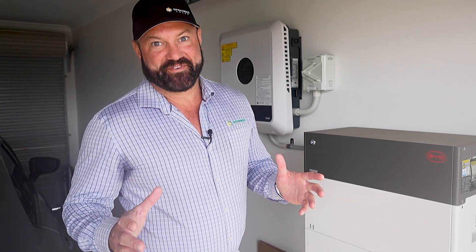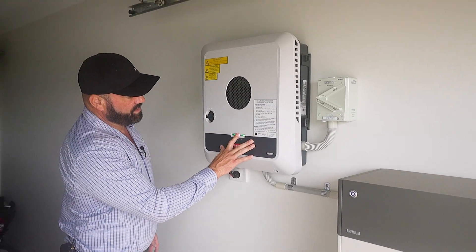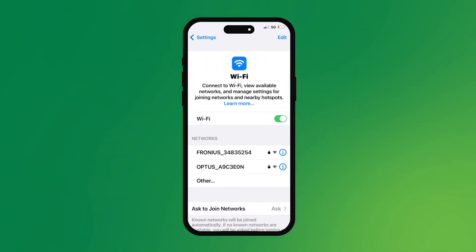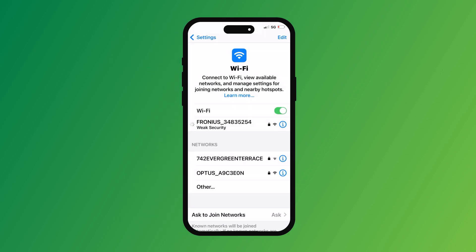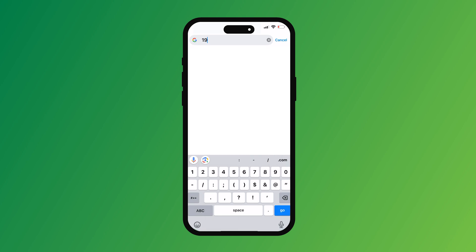So you can't connect your Wi-Fi to your Fronius Gen24 — let me show you how to do it. To do that, you want to hold your finger over the middle button here until you get a flashing light above the Wi-Fi icon. Then you go into your phone, go into the Wi-Fi settings, and you'll see your Fronius network there. The password for it is 12345678. Join that network — we've got a tick there, so we're good to go.